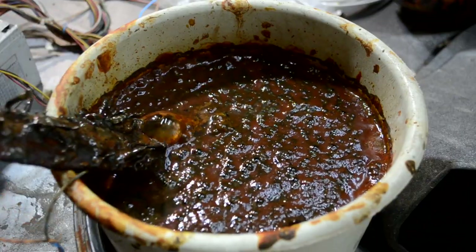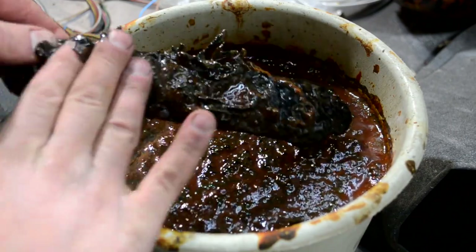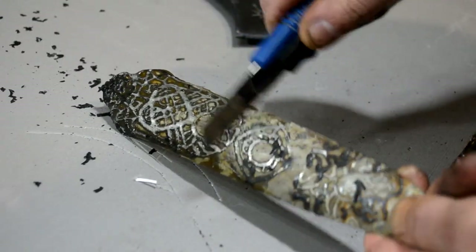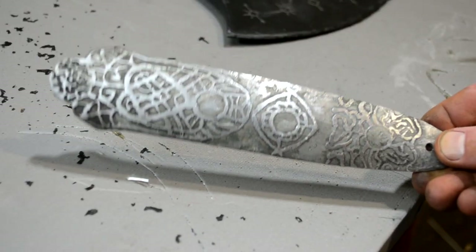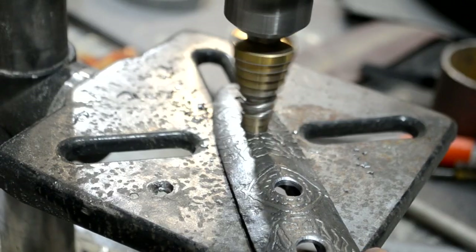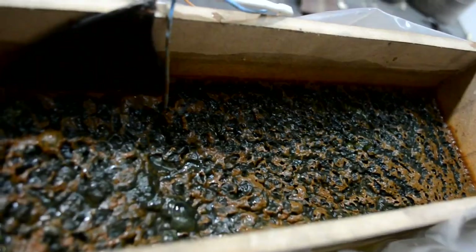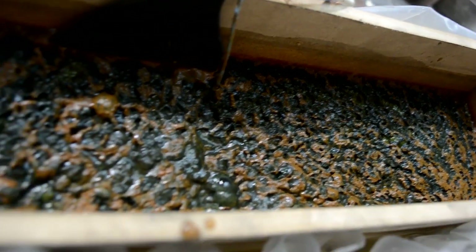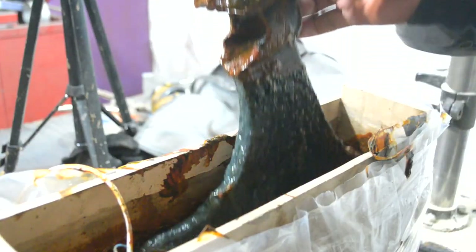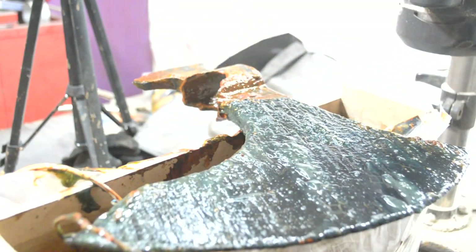While the axe was engraving, I took up the straps. I cleaned them from rust and drilled some holes in them. The engraving process is finally over — it lasted about 5 hours. I washed the axe with plain water and cleaned the paint with a metal brush put on a drill.